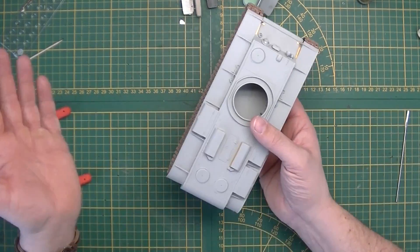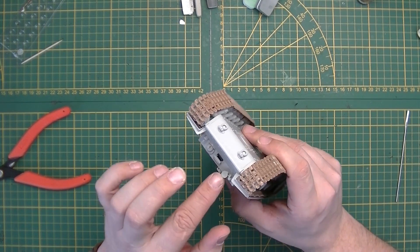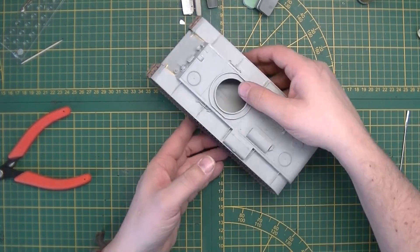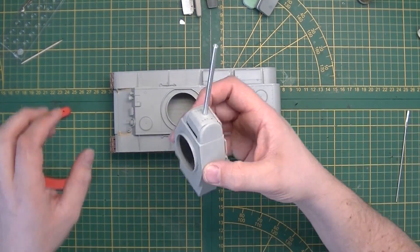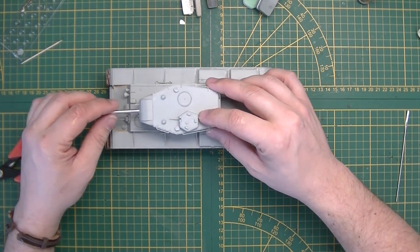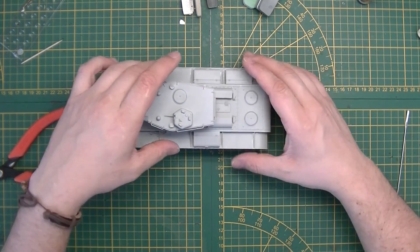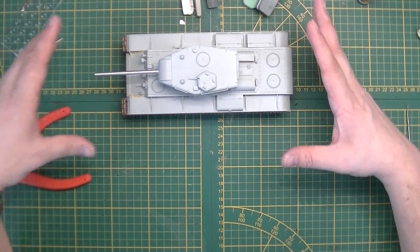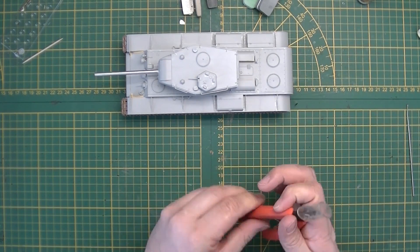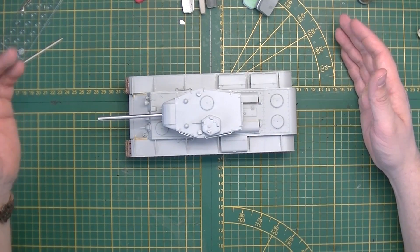The tracks are easy to assemble and you get some spare track links in case you screw one up. This all fits together and you can always take it off again. Just a little bit of improvement with a clear part for the headlight would have been nice. And the almost complete absence of any texture is a shame. It could have been so much better. They could have done much better with this one, to be honest.